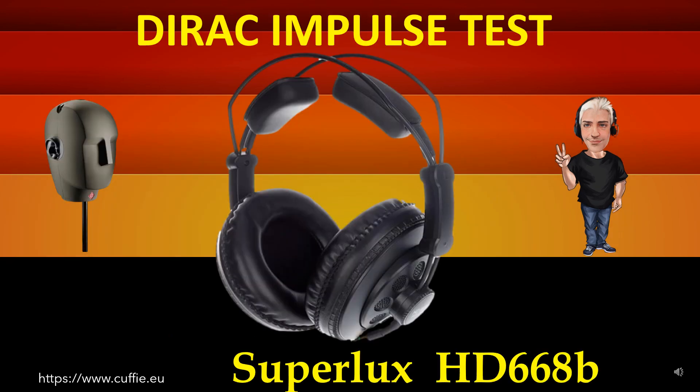This test measures the transient speed and relative irregularity to the Dirac impulse response. The best way to test headphone speed and relative transient speed. All this determines the transparency and sharpness of the headphone. If the headphone impulse graph looks like the reference Dirac impulse, then the headphone will be fast, transparent and clear.